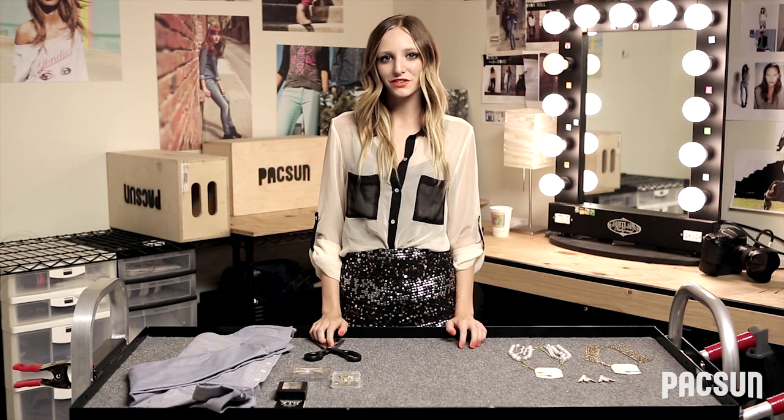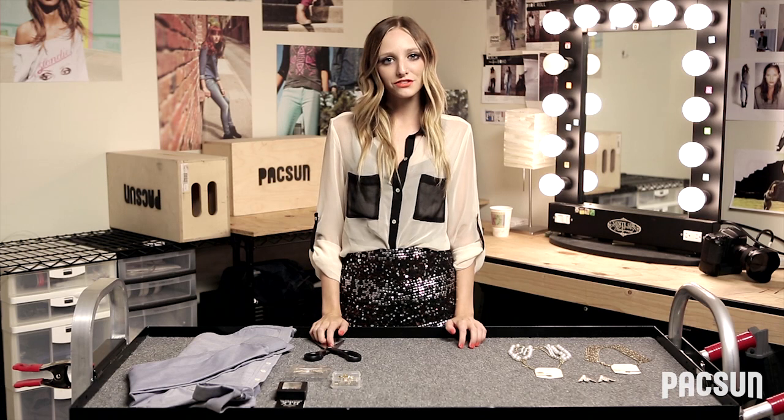Hi, I'm Amber and I'm the blogger and stylist for PacSun. To kickstart the first video of our Golden State of Mind video series, we put together a fun do-it-yourself project that involves one of the biggest trends of the season, the embellished collar. From high fashion runways to local boutiques, everyone's putting their own personal twist on this trend. Today we're going to be showing you how to create the detachable embellished collar.